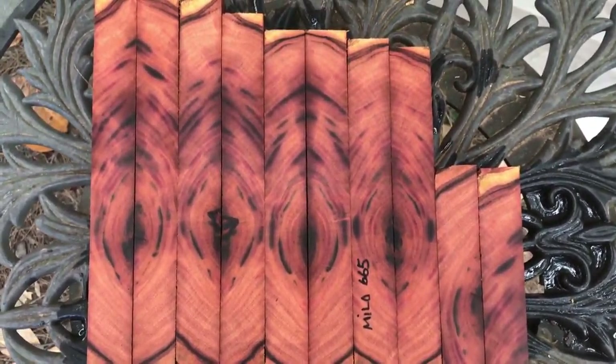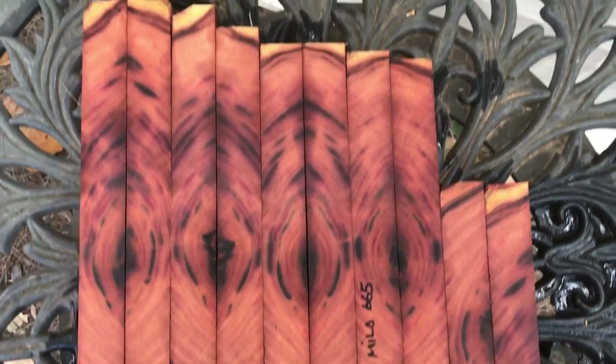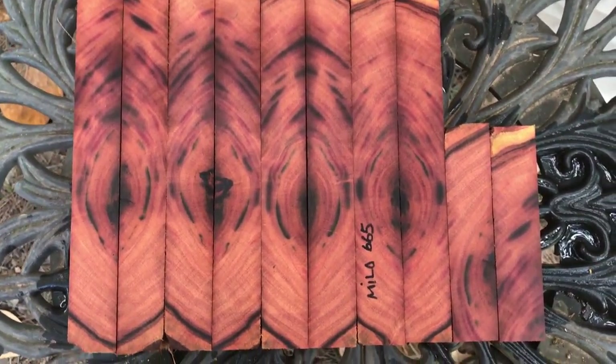Hi everybody, this is auction number 665. I have 10 Milo pen blanks here. Most of these — eight of them — are oversized.